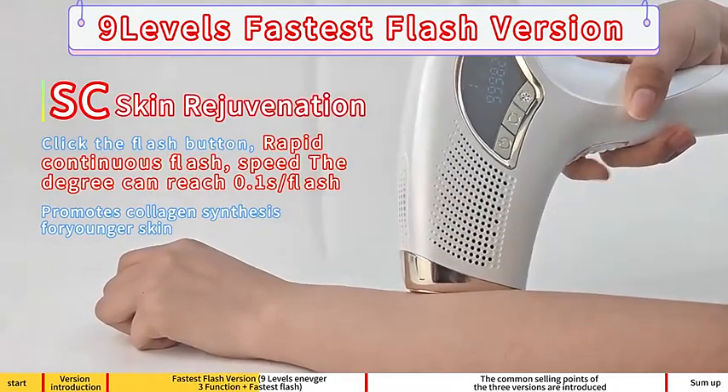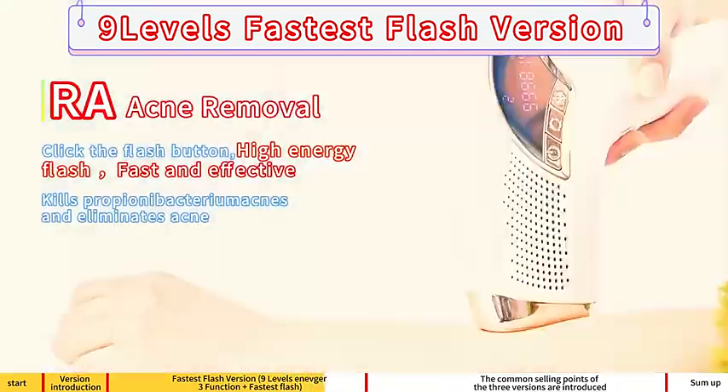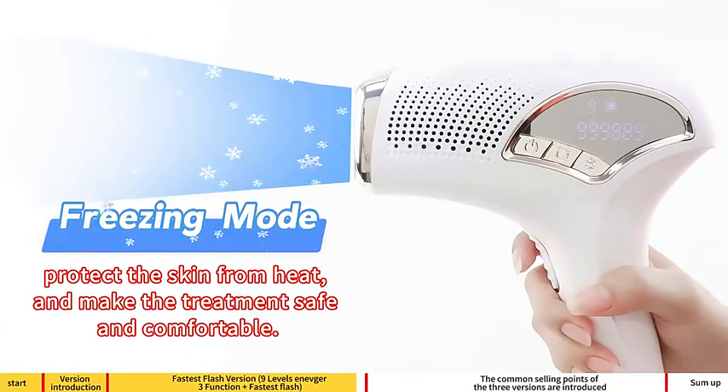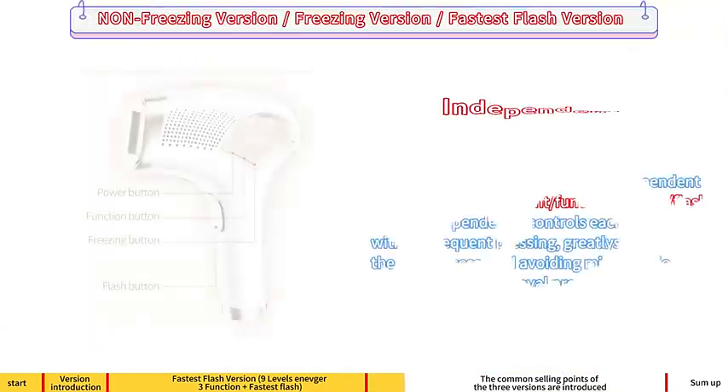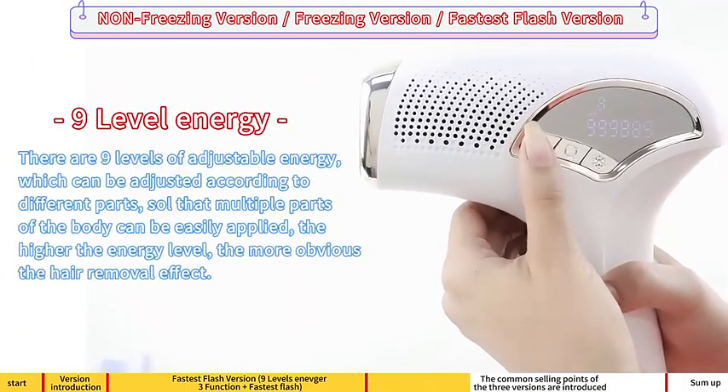SC scan rejuvenation, RA acne removal, freezing mode. Effect display, independent function buttons, long press start. 9-level energy indicator.